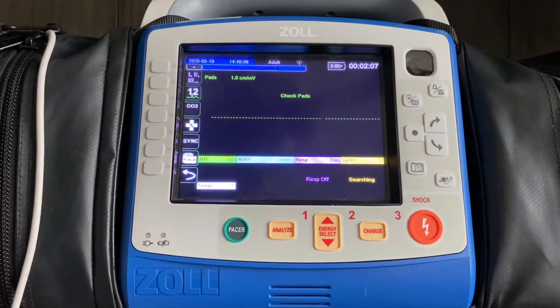The finger probe itself is important in the way that you place it. Ideally, you're going to place this on the patient's non-dominant ring finger. On most people, the non-dominant ring finger is going to be the finger that over the course of their life is the most protected, the least damaged, has the best capillaries, the best perfusion, and should in turn get you the most accurate readings.